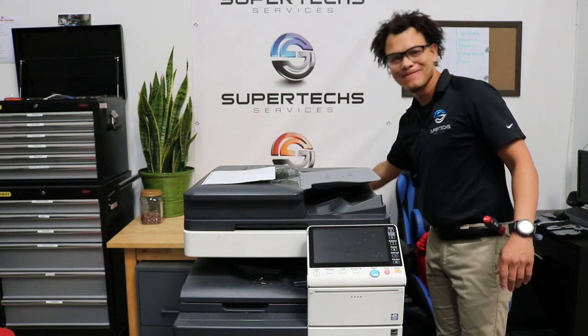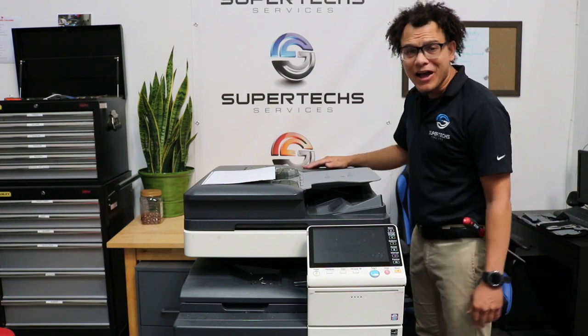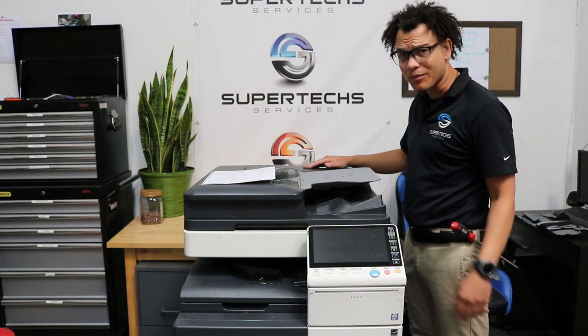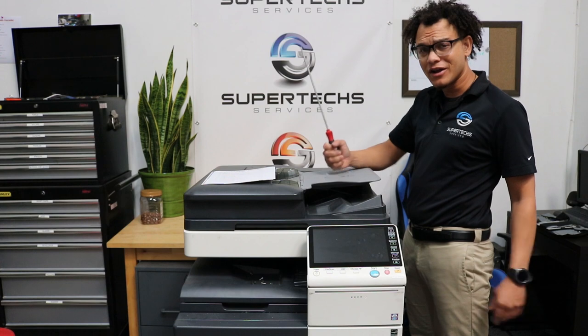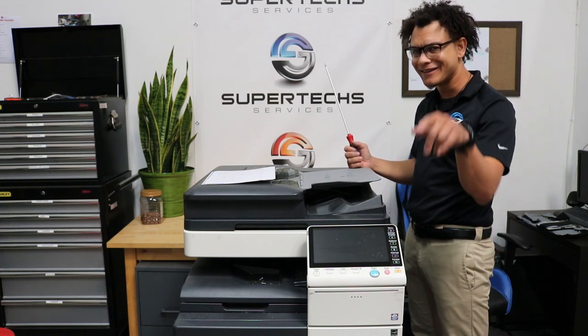Welcome back, Copier Fam. New video today. Do you have a squeaky noise coming from your fusing unit? I'm going to show you how to fix that. All you're going to need is one screwdriver and a little bit of grease, maybe some bushings. Stay tuned.